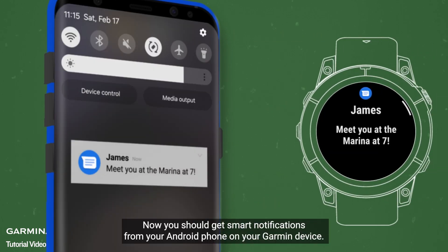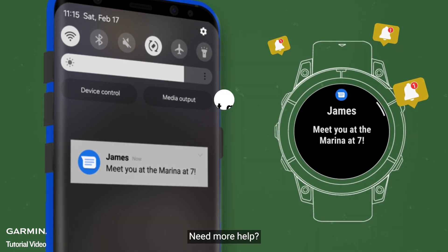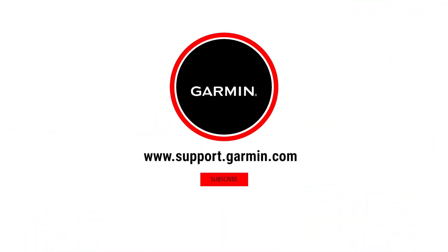That's it — now you should get smart notifications from your Android phone on your Garmin device. Need more help? Visit support.garmin.com.